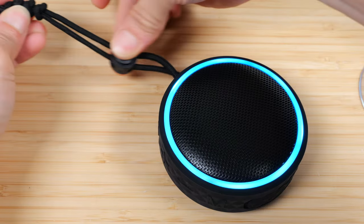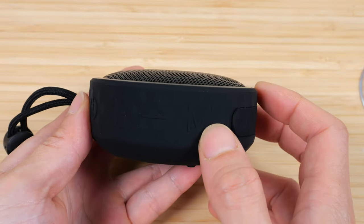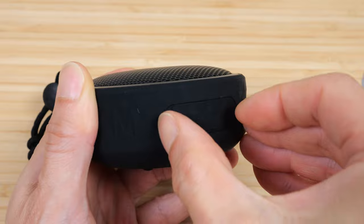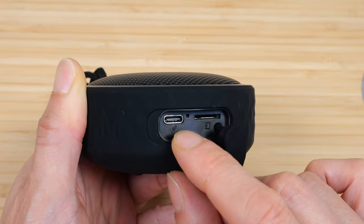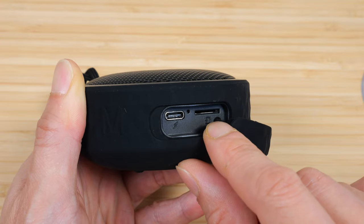You have a little strap that you can tighten and secure it to whatever you want. Power plus volume, minus volume, and mode. At the bottom there's a watertight plug — if you open it, you expose a USB-C charging port and also a micro SD card slot that you can play files with.